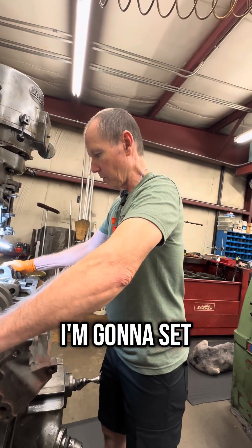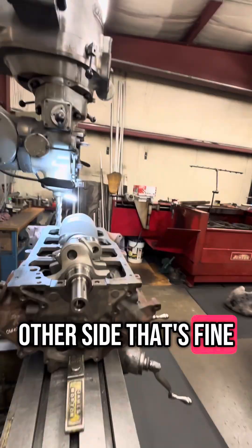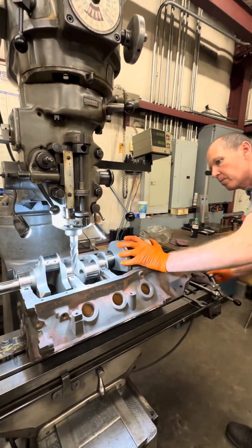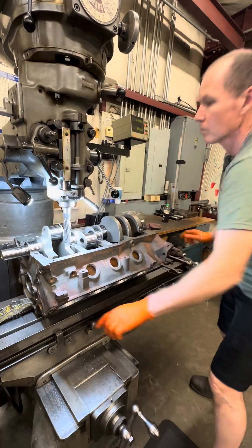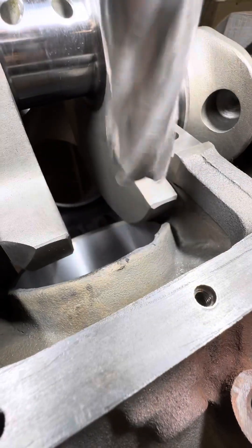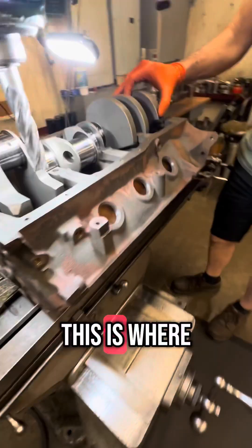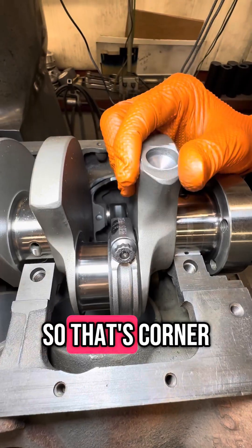I'm going to set up and do the other side now. I've got to change my setup to go to the other side. There we go. It's all done. Spin it — let's use the spinner. You want to see it over here, this is where the piston's at. Nice clamps you got there.